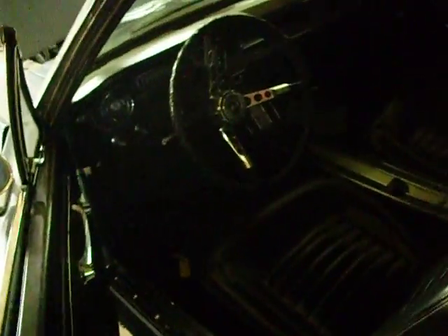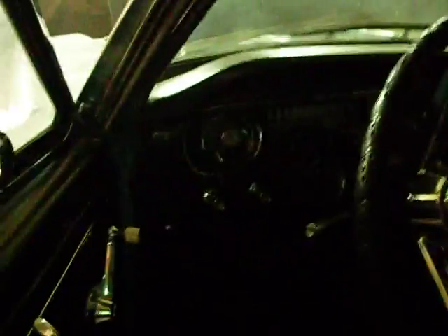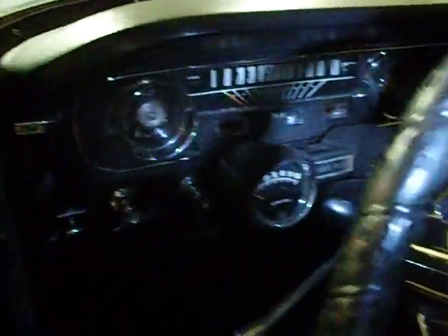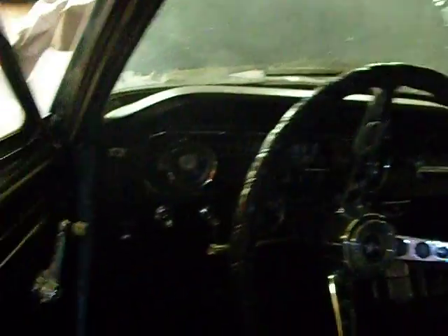Going inside — let's get some light on it. It's got a factory interior; the carpet's factory, it's never been replaced. Rally pack. It's a 4-speed again — it's really fun to have a 289 4-speed convertible to cruise around. The dash looks really good.